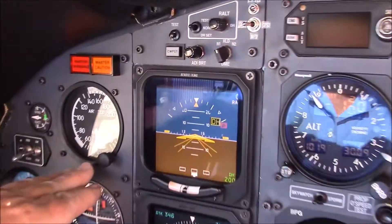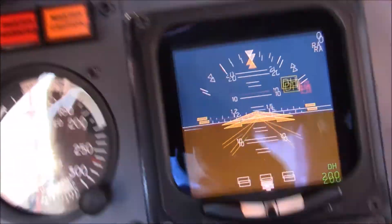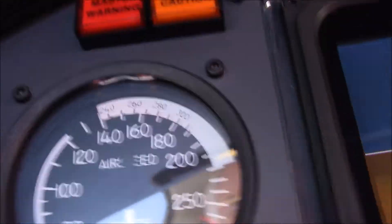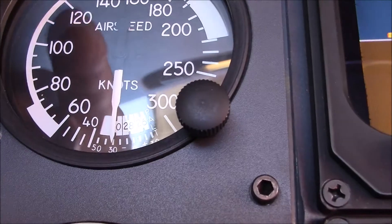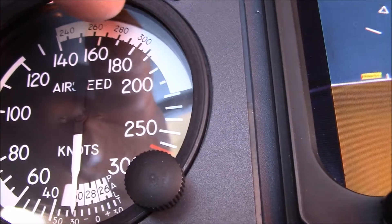Now let's talk a little more detail about the gauges in this airplane. This is the airspeed indicator. A lot of airspeed indicators have different arcs. This one, the arc starts down at the bottom here and works its way back up. You rotate the airplane at about 85 knots over here on the left, and we climb out at about 160 knots indicated.